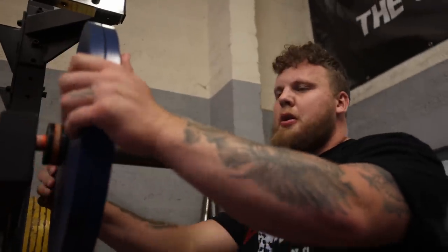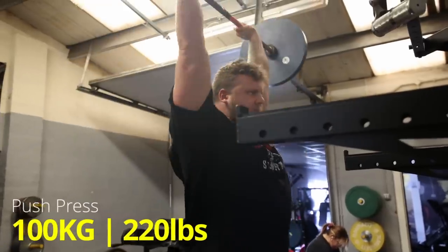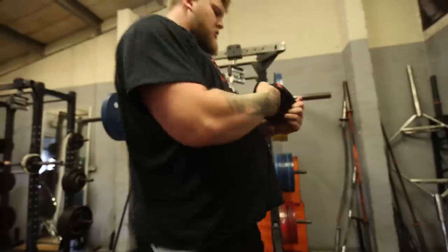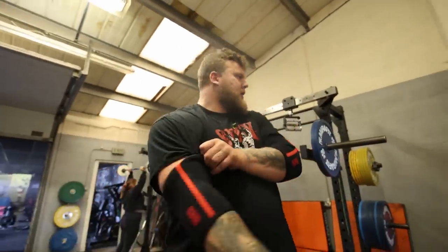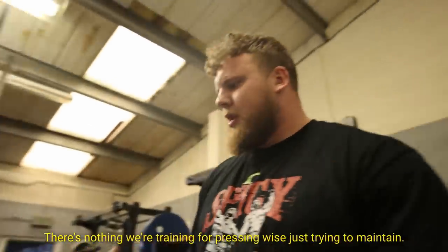I think today I'm going to skip the 80 and go straight to 100 - get a feel of it. Do a few singles at this, do a single raw, then put on arm sleeves and wrist wraps and see how it feels. I think I might start my first set of five at 110. As long as I'm progressing each week, that's the main thing. I didn't train last week because I had a back injury, but the week before I did three sets of five at 110. There's nothing specific we're training for in pressing right now, just trying to maintain.